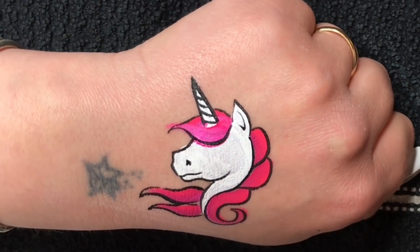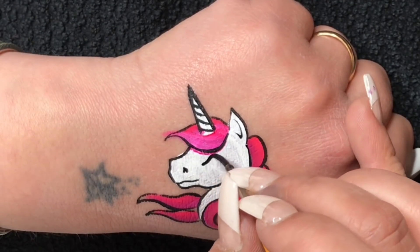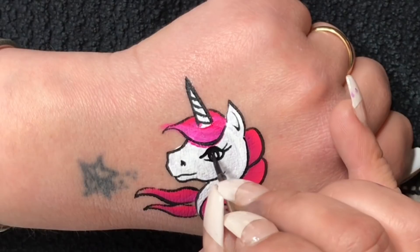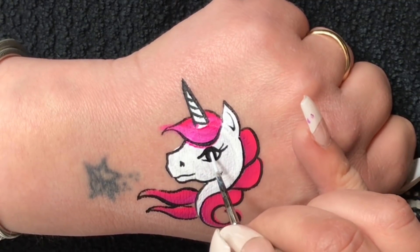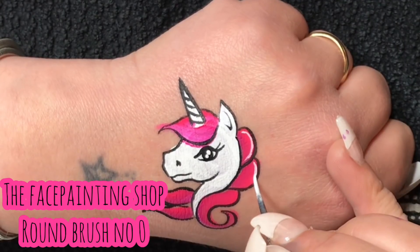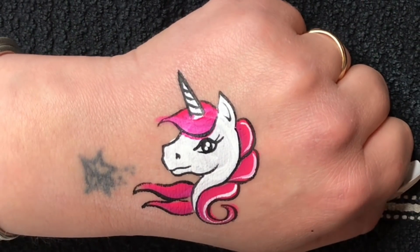I apologize — by accident I did it slightly bigger than I wanted to, so try to do it a little bit smaller. Now this is where I do the eye of the unicorn. If you find it difficult, what I used to do was just a small curved line with some eyelashes as if the eye was closed — it still looks really pretty. I grab my zero round brush from the Face Painting Shop and do two small dots inside the eye, one slightly smaller, and then I do some highlights on the hair.